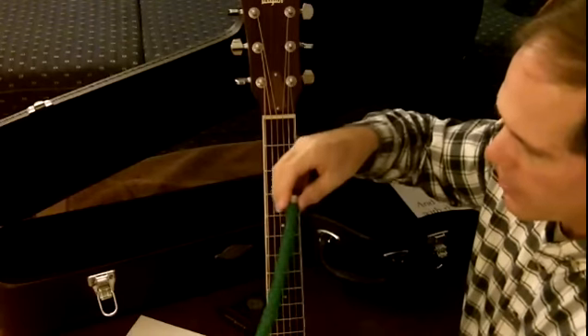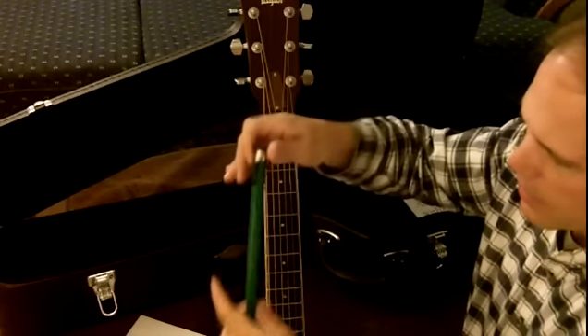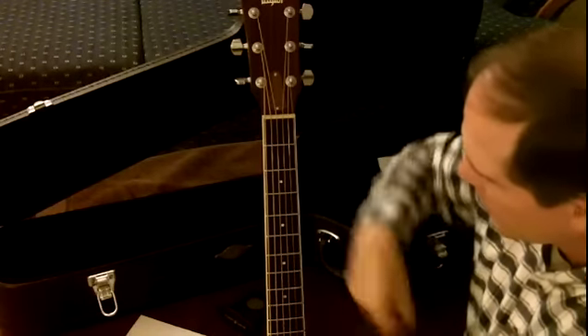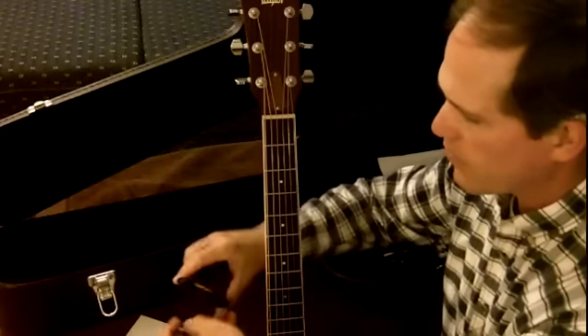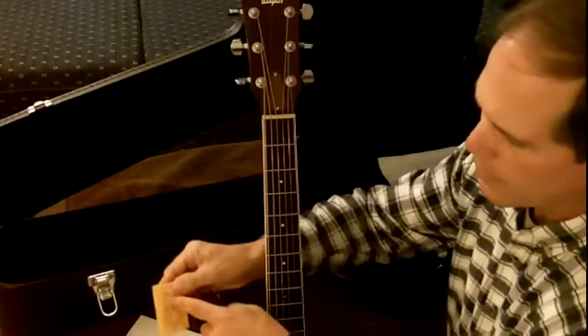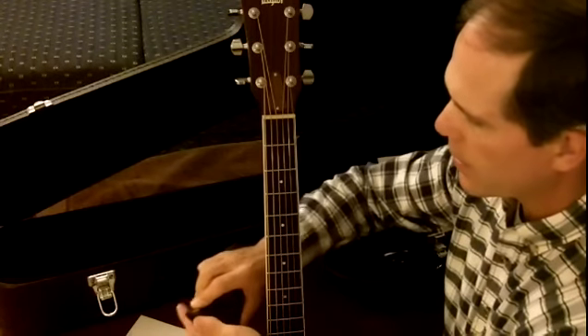Then squeeze it and take it in a towel to get the outside nice and dry, and then stick it back in there. Same with this one — you just take it out, and I usually just get it a good wet on the tip there, and that'll spread throughout. Then I put that on there.